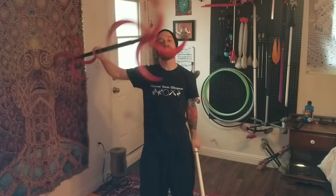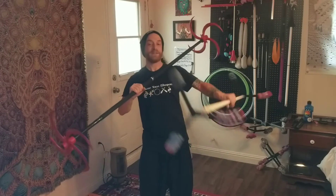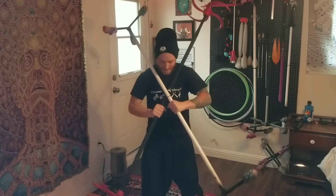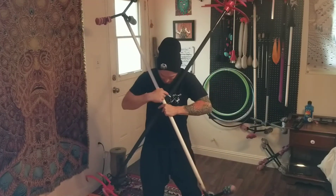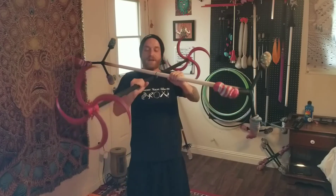Start with one end of the dragon staff in your right hand, other end on your left shoulder. Other staff in your left hand, closer end on your right shoulder. Have the center points close to stacked on top of each other, and hold the far ends of the dragon staffs on top of your hands, palm face down.